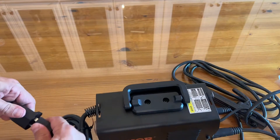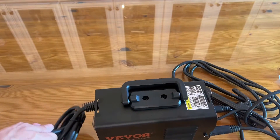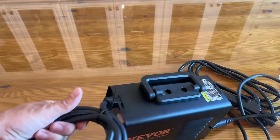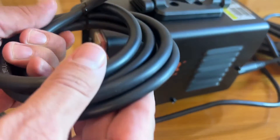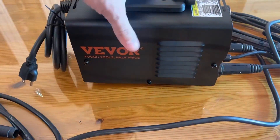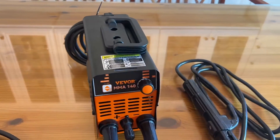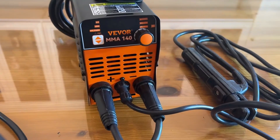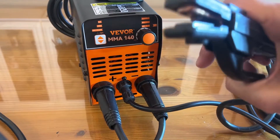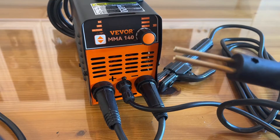If you want to plug this in — look at this — a full 220. But we also have the standard plug. Look at how much extra padding they put on this to make sure you're safe and protected when working, reducing the chance of fire or electrical damage. The straightforward design of Veevor, time and time again, is tried and true as the best of the best. Get your positive and negative, clip onto the side, and for stick welding — just that easy.